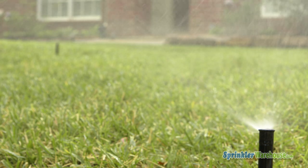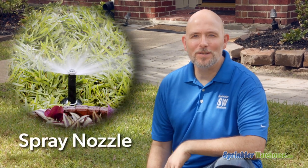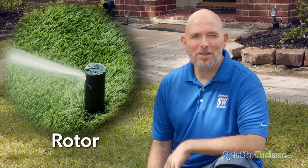You've got a non-working spray head or rotary nozzle head. You may not have to purchase the entire head. Just so we're clear: this is a spray, this is a rotary nozzle, and this is a rotor. For this video, we're only talking about sprays and rotary nozzles, not rotors.